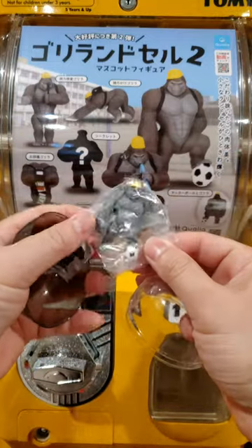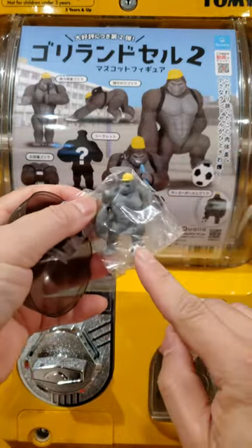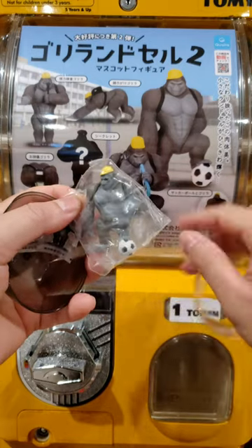I get the one playing soccer. If you like this video, tap the screen twice. Bye.